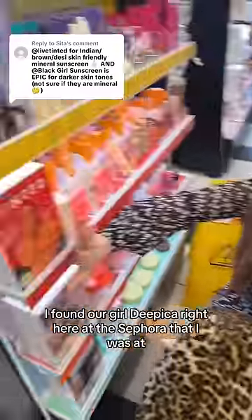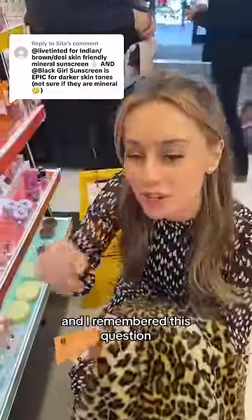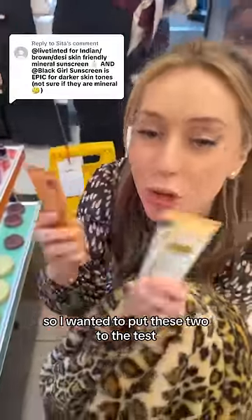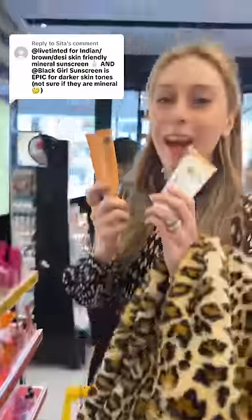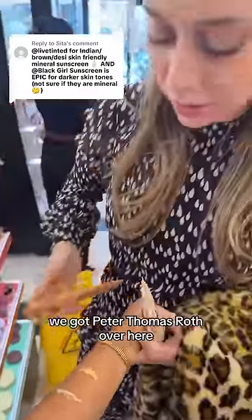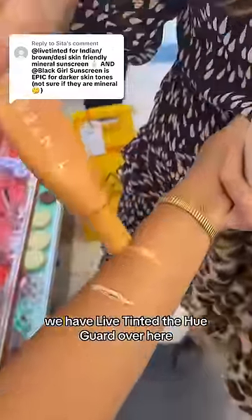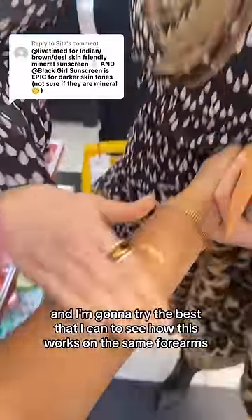I'm in Canada. I found our girl Deepitha right here at the Sephora that I was at, and I remembered this question, so I wanted to put these two to the test. This is a mineral sunscreen, as is this one, and we're going to use Tiffany's arm to test them out. We have Peter Thomas Roth over here and Lip Tinted Hue Guard over here. They are both mineral sunscreens and I'm going to try the best that I can to see how this works.